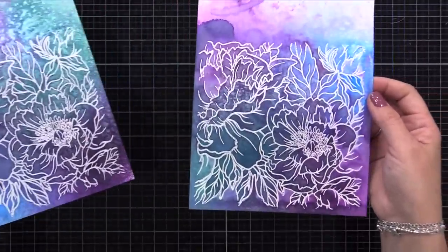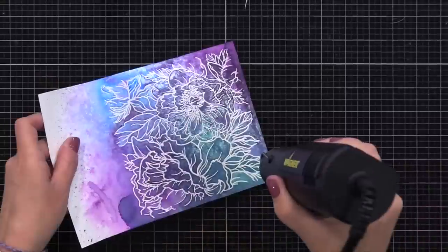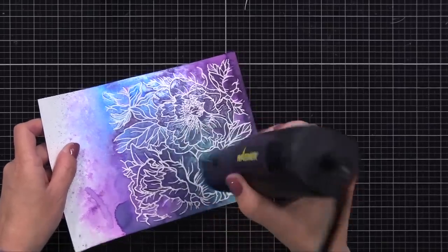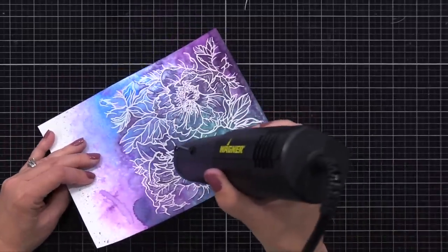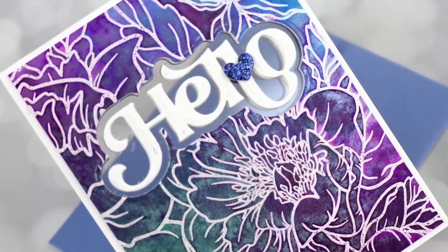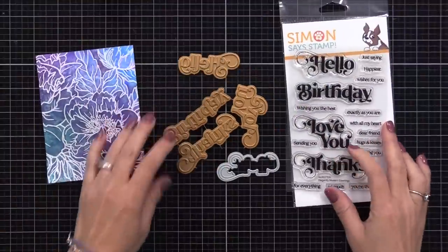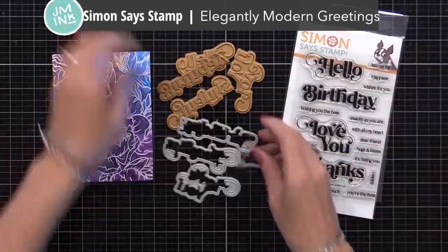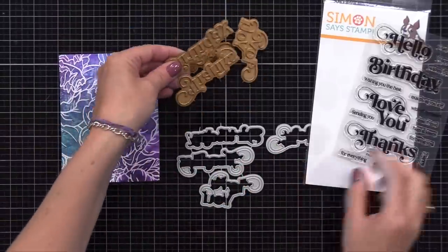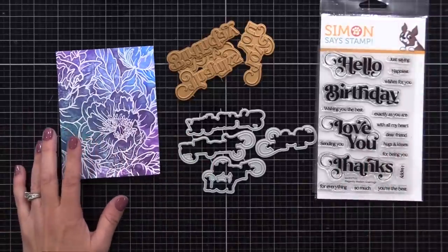I'm going to heat set it to make sure it's completely dry, and by heat setting it again, the embossing powder will become shiny again in case it became dull when you put the inks over top. I then trimmed one of these down to be four by five and a quarter inches, and set the other background aside for a future card. Now I was trying to decide what sentiment to do as a window, and I wanted to show you some options. I ended up doing a die cut window, but I was considering doing a foil sentiment there. This is the new Simon Says Stamp Elegantly Modern Greetings stamp set, foil plate set, and die set — you can mix and match these and use them however you want. I was going to use one of these dies to cut a window and then foil or heat emboss the sentiment on the acetate, but I changed my mind — I felt like the window would be too small for this particular technique.